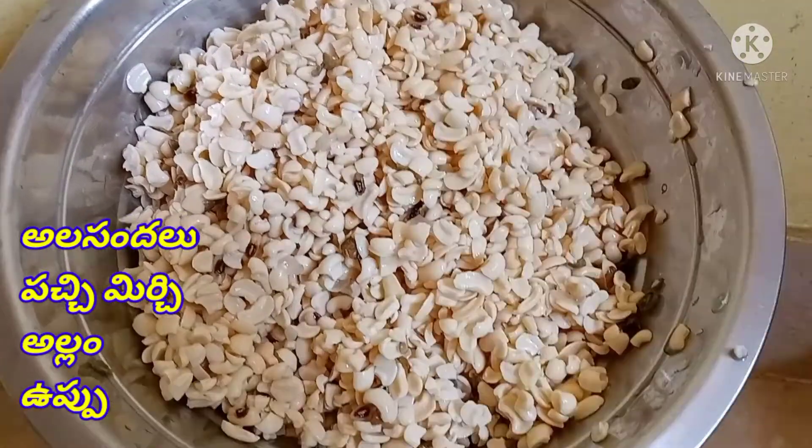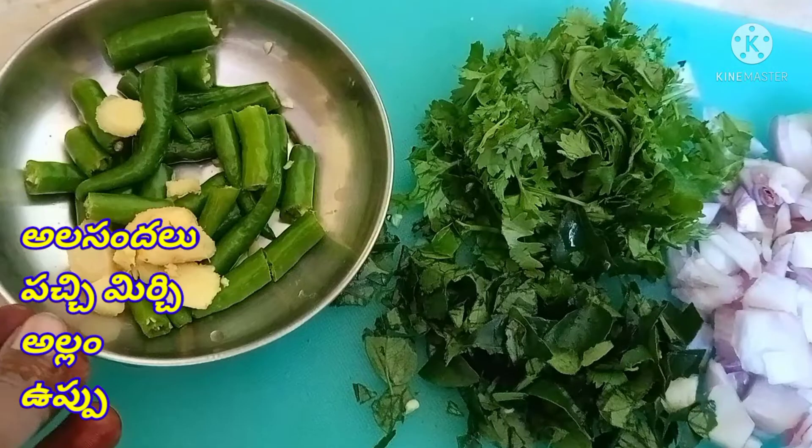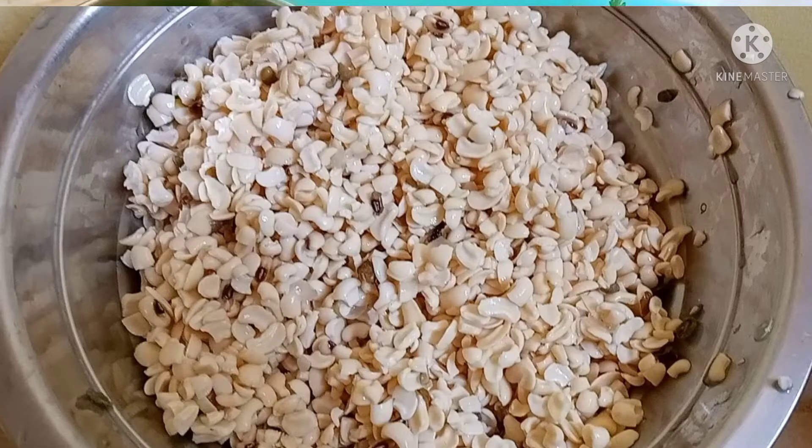Let's take a look at this recipe. It takes about 4 to 5 hours to cook, but if you want to cook for just 5 minutes, you can. Let's grind for the first step of the recipe.